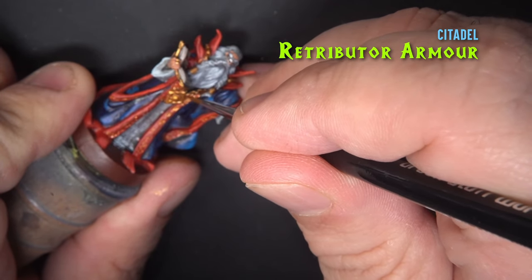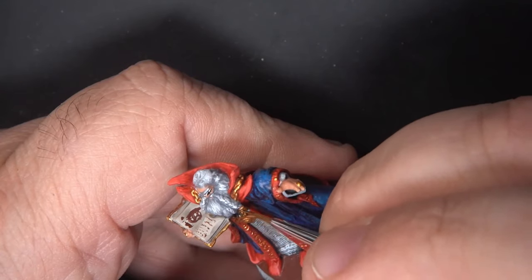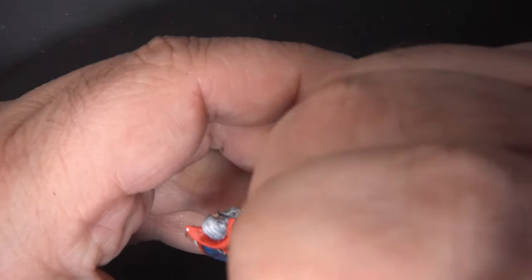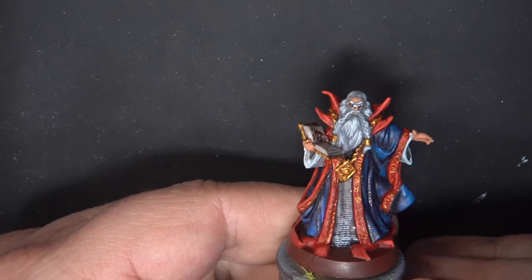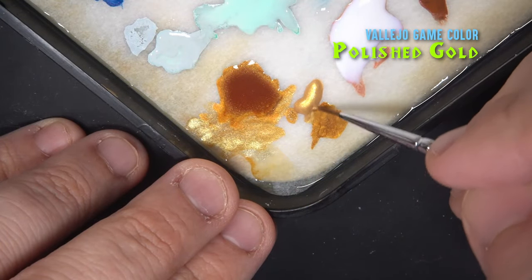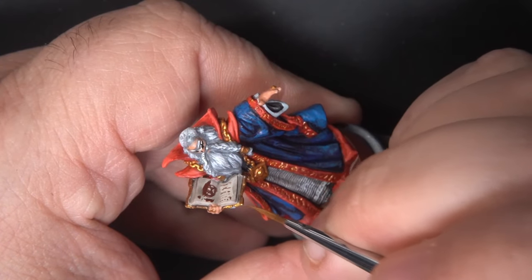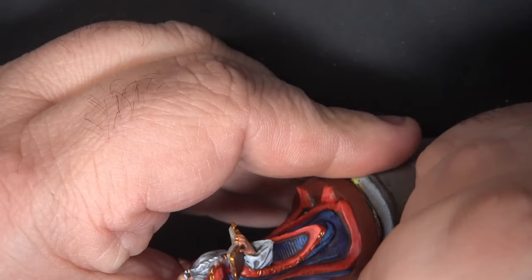Here I'm going back with some Retributor Armor and re-establishing some of the gold on the medallion and the chain. Then we'll mix in a little bit of Polished Gold to lighten this up and apply a small highlight to those areas of gold. I'm also adding some highlights on the book.